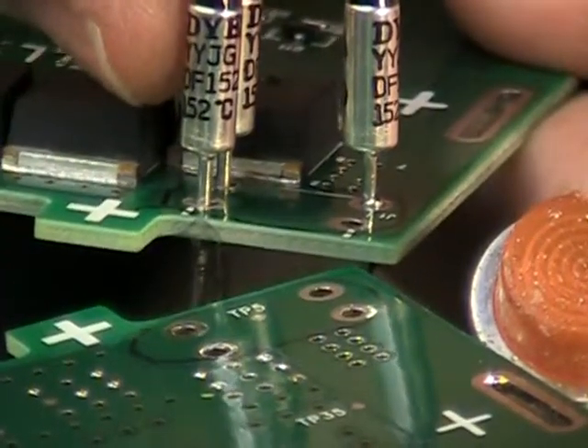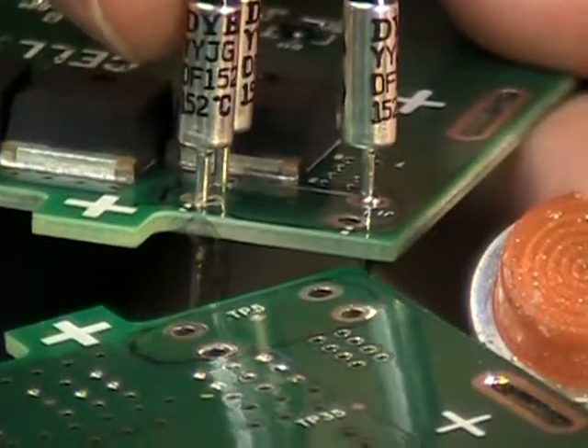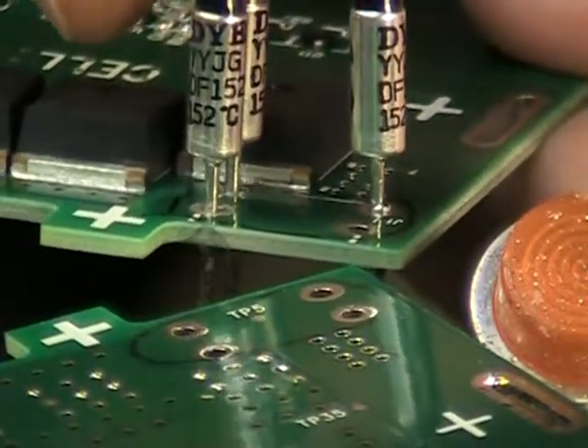These are thermal fuses on this board, and what they're trying to do is a new method of soldering to make it a little faster, a little better efficiency, and try not to activate these thermal fuses.